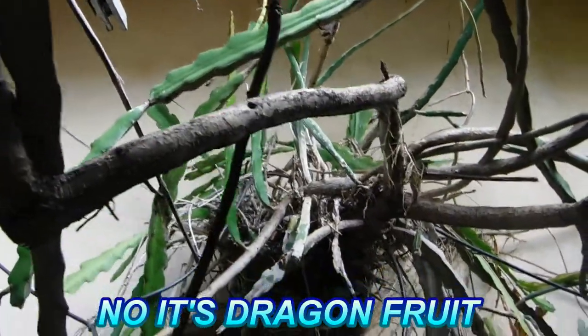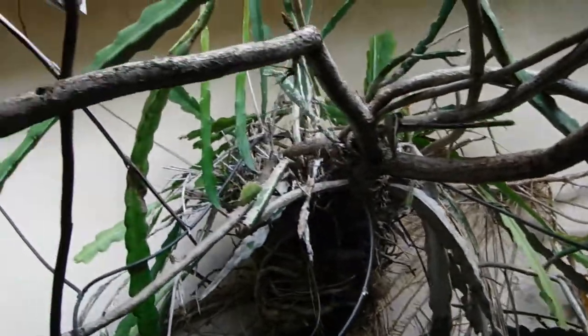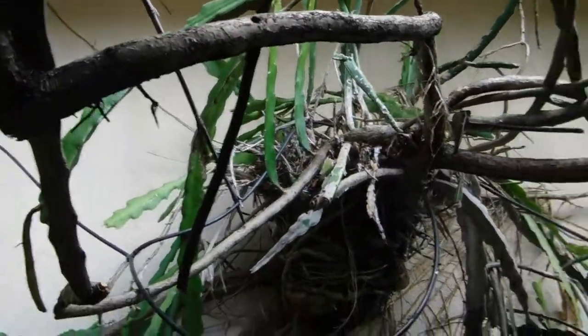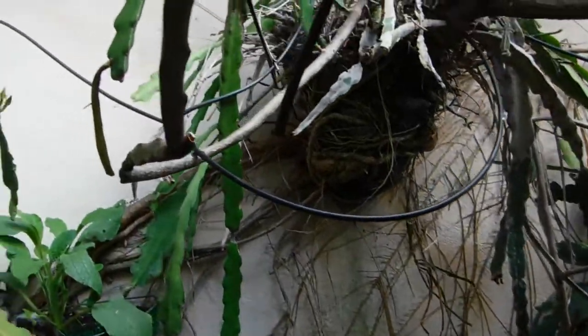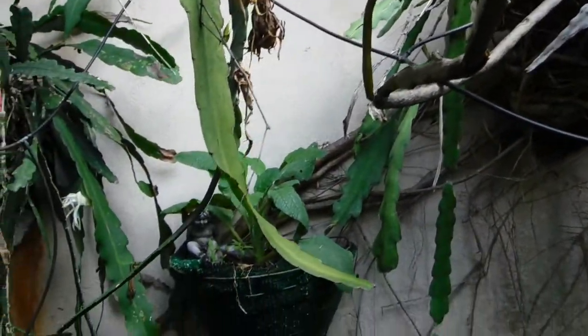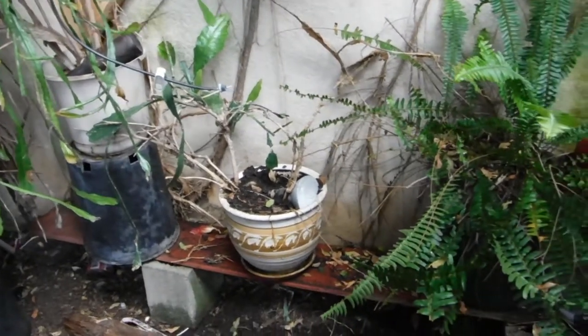Here is where the dragon tree starts, and it sends out aerial roots, and then they go down to the ground — that's where it gets more of its nutrition.